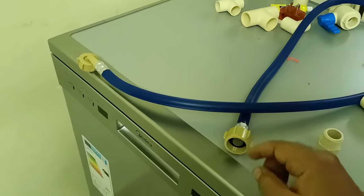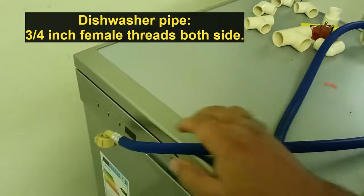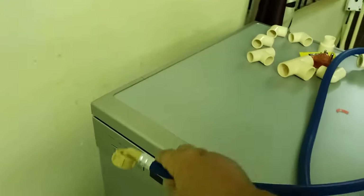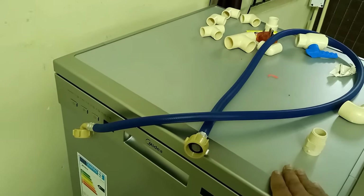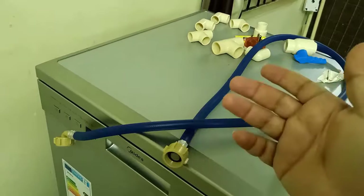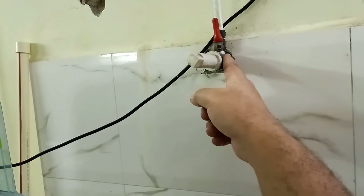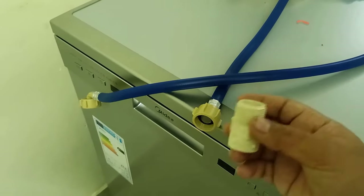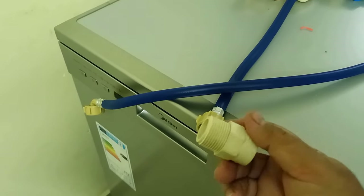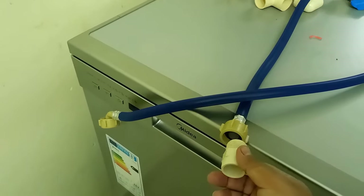Now for the inlet water. This is the pipe that came with the dishwasher. Looking at both ends, they both have female threads. One end goes into the dishwasher and the other connects to the inlet water supply. This pipe is three-quarter inch in size. Normal water points in our homes are usually half inch or one inch, so this point here is half inch. For the dishwasher we need a three-quarter inch male thread point. For that you need this adapter — a three-quarter inch male-type coupling, with one side a normal coupling and the other side male threads.